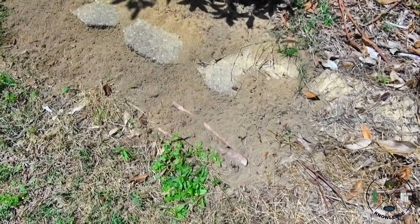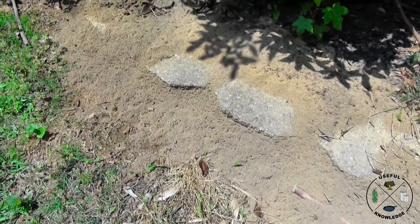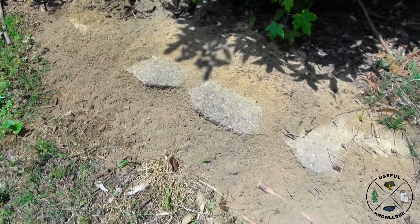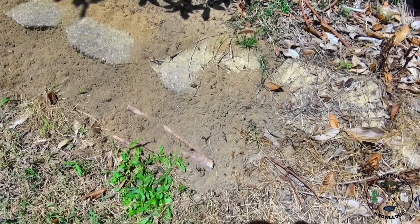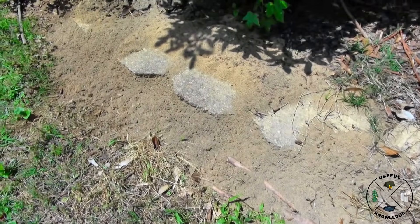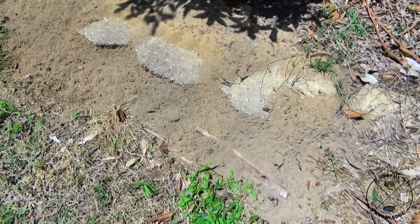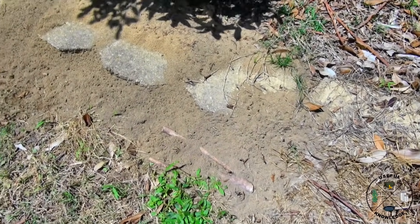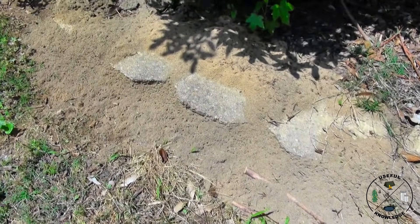I want to show you this massive ant bed. I've been traveling for a couple of weeks and it has really just warmed up here in North Alabama — we're getting some 80-degree days. This thing just grew what seemed like overnight over the past couple of weeks, so we're going to hit it with diatomaceous earth and see what happens. Full disclosure: it's not supposed to rain for the next six days here.